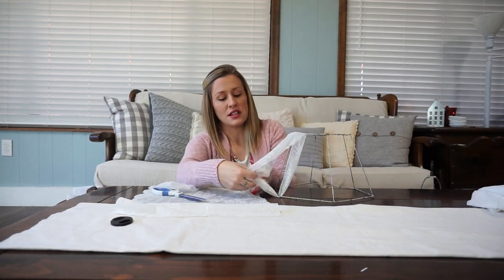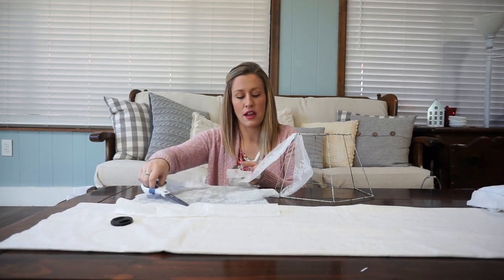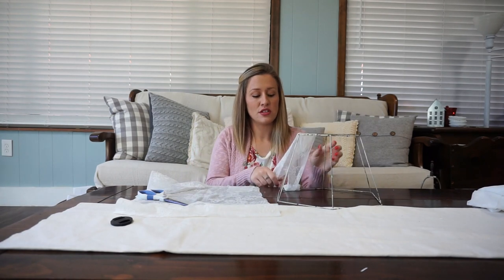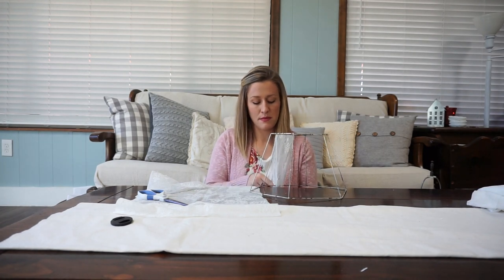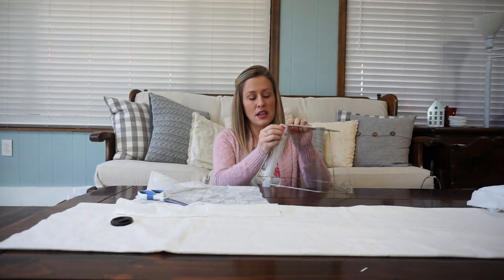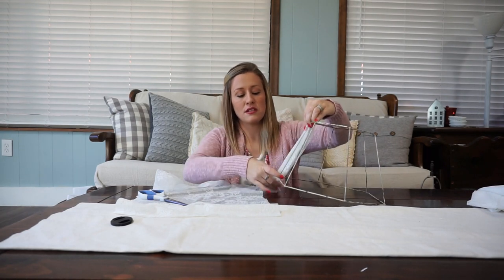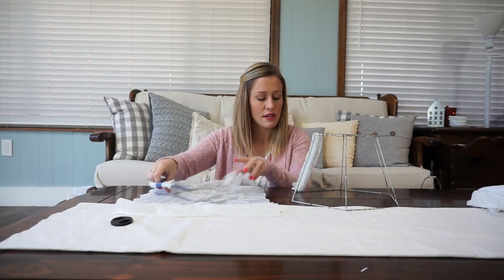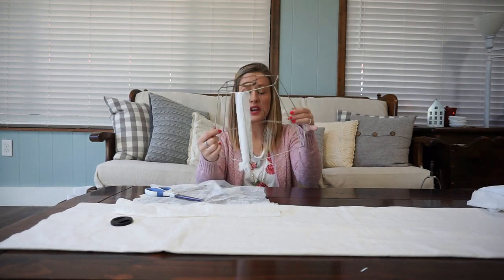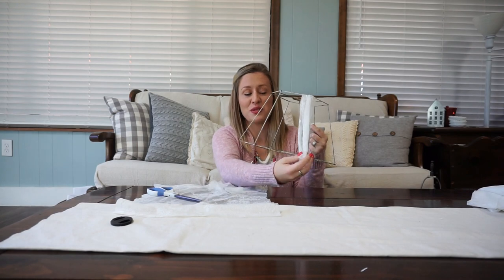I'll turn it this way and snip off the excess. Now I'm going to tie a knot at the bottom. See my knot here at the bottom? Then I'm just going to bunch my fabric up together and trim this just a little bit more, so it looks like this. When I have a lot of different rows of this it's going to look a lot more finished at the bottom when the whole base of it is nice and poofy and cute. It'll look really shabby chic.